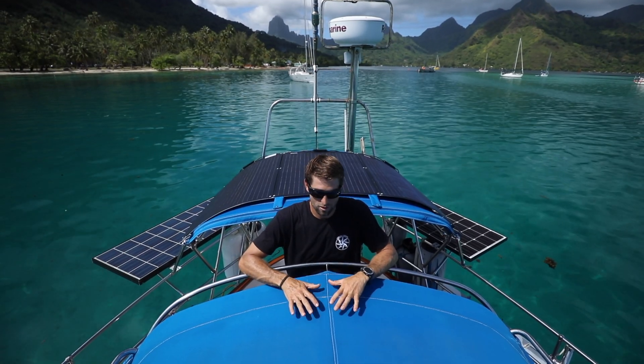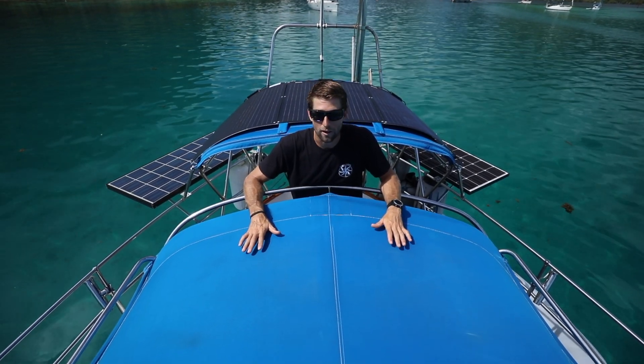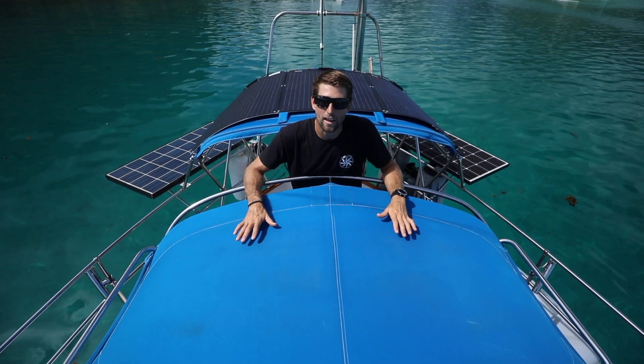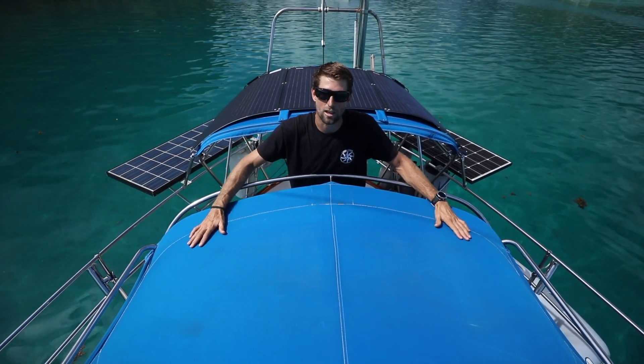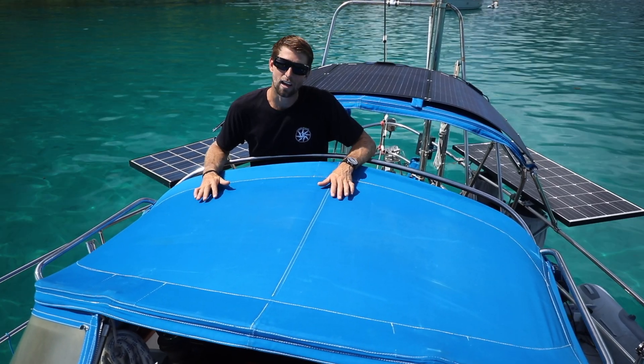It's really important that we make sure that the surface we're going to mount it to is free of dust and debris and it's perfectly dry. We've already prepared the surface, so it's ready to start laying out exactly where we want the panel on top of the dodger. Let's go ahead and grab that panel, set it on top, and lay out where we're going to put it.